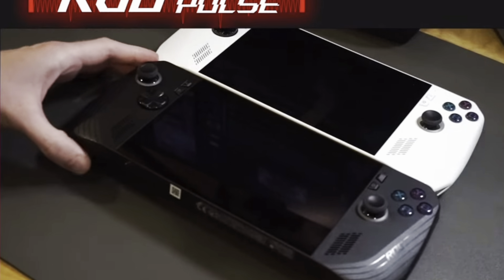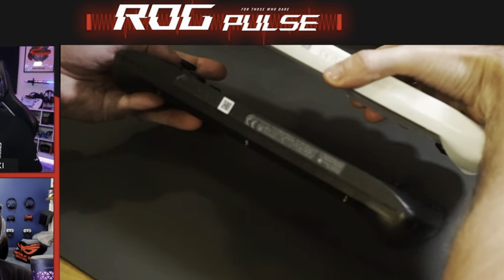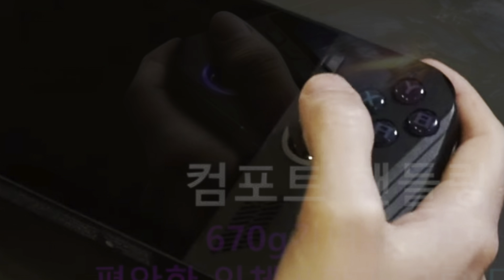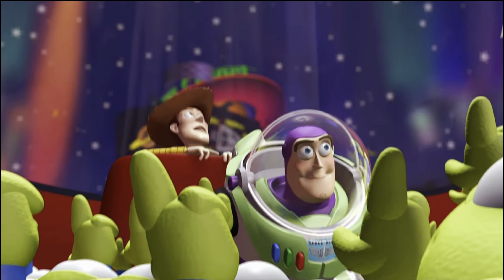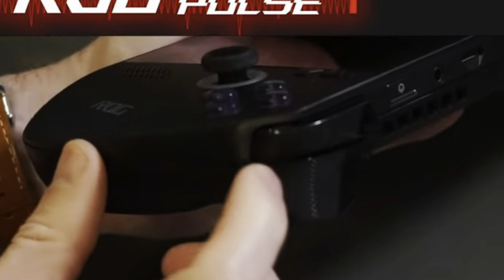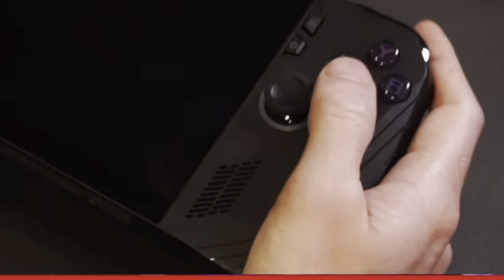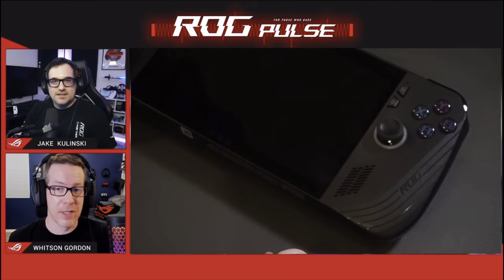Key takeaway six is the new chassis design, where the handles are a little thicker and more rounded for extra comfort. There are no ports on the bottom, and Asus says that the device melts into our hands much more. The triggers have more of a slant to help our fingers slide into place, and key Asus guy Whitson actually stated he'd put this huge upgrade in comfort above even the bigger battery, storage, or RAM.